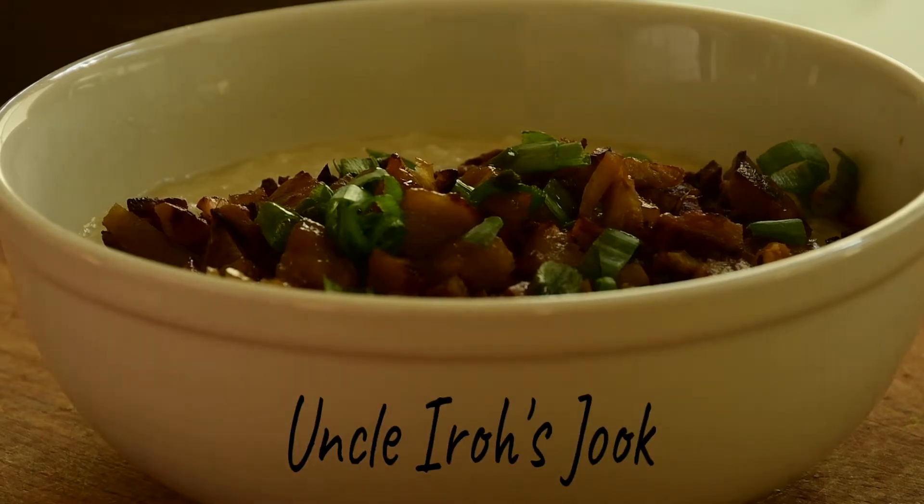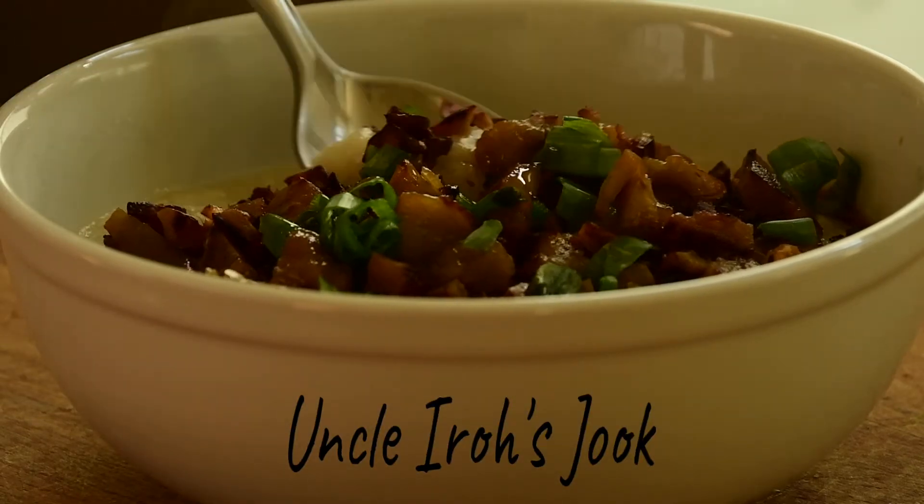Today we'll be making Uncle Iroh's juk recipe, as seen in the What Uncle Iroh Eats in a Day video.